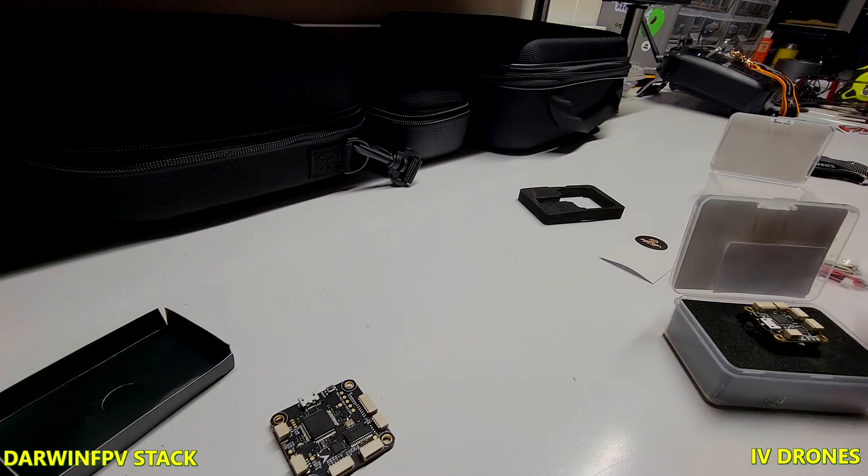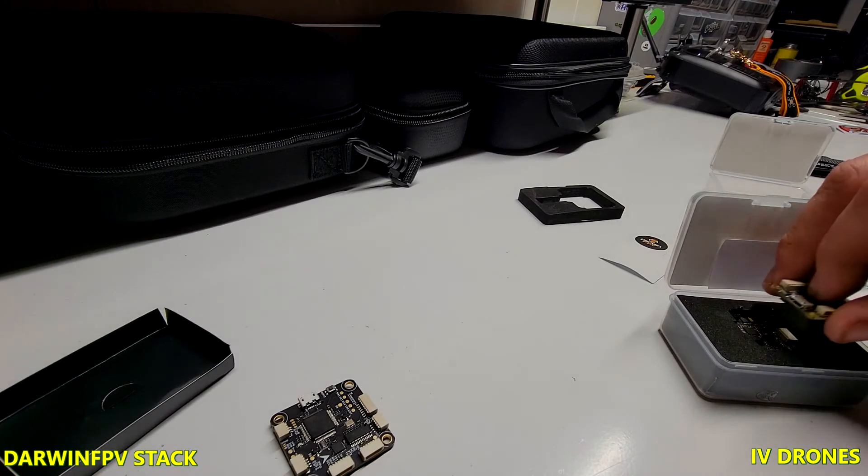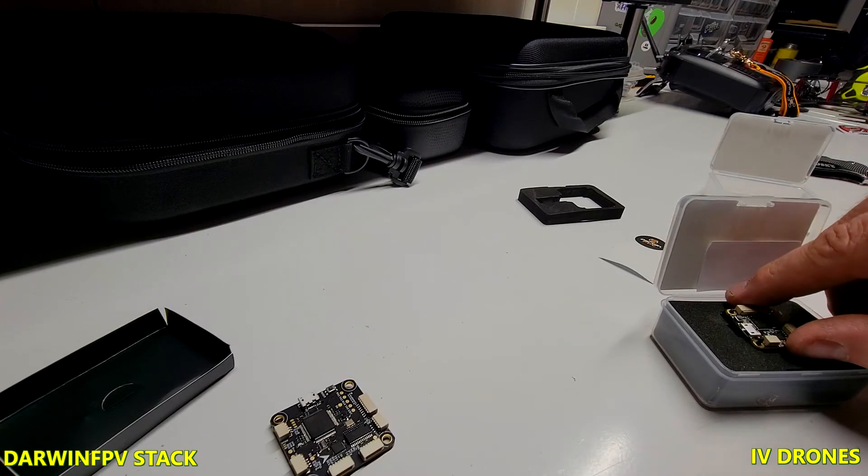I'm going to wire this thing up and it'll probably be in the build video, which I'll attach here. If you guys have any questions, feel free to let me know.